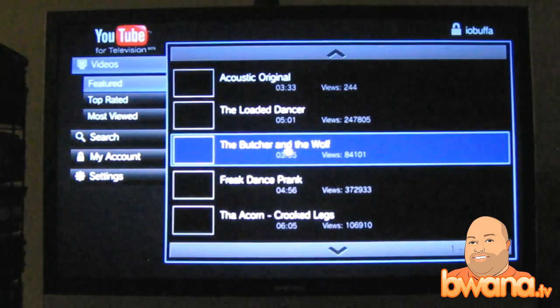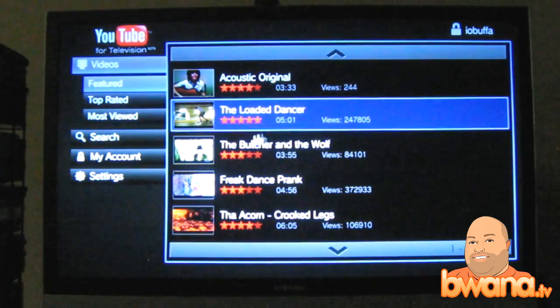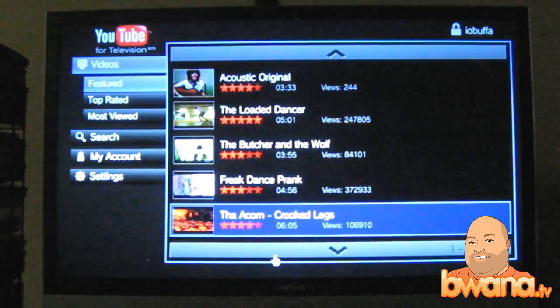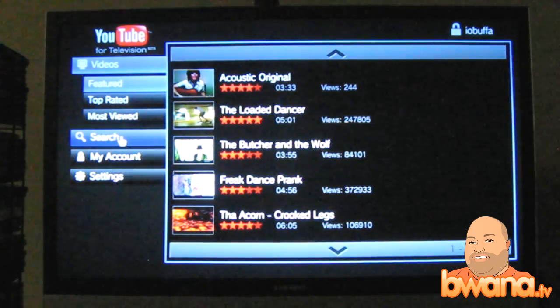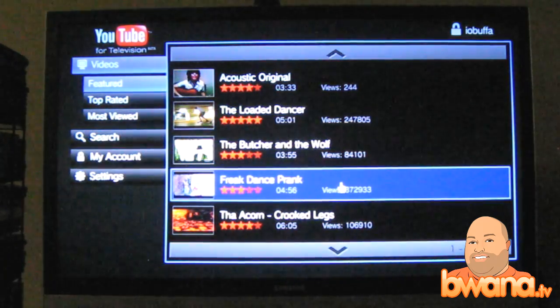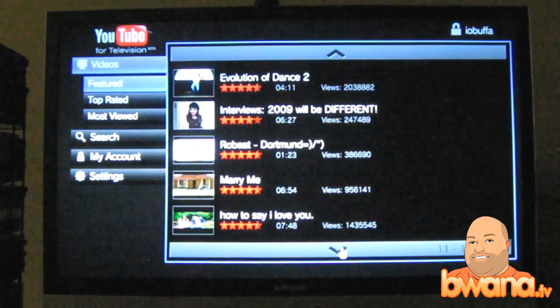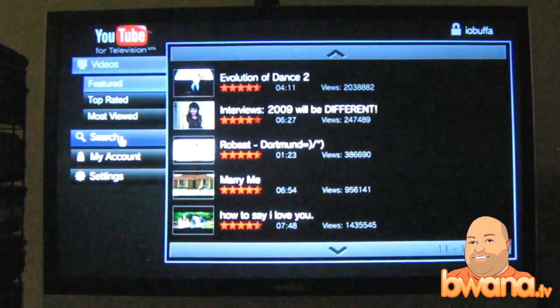And right now it's launching. Wow, that actually looks very, very nice. This is my first time seeing it with you guys. I'm already logged in in the browser, so it has me in here. This is a very nice interface, very easy on the eyes. I'm going to try using the remote because I'm using the controller now. I've switched to the remote. You can see that it's kind of built for remote control usage — things are easily highlightable. Right now I'm looking at the featured videos.